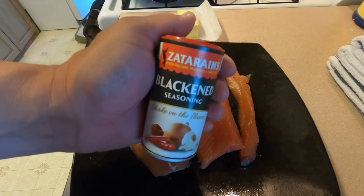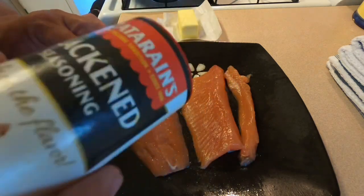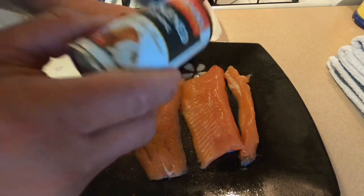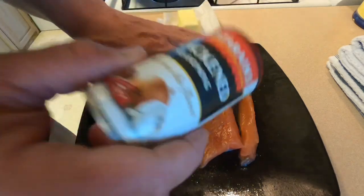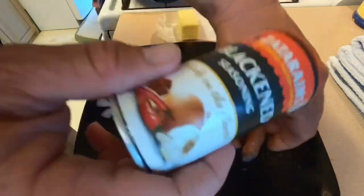I like to use Zataran's Blackening Season. So what I do is put a little layer on here — you don't have to supercoat it so you can't see the fish, just enough to get a little spice on here. Now I got the pan in the background on, getting real hot — I want that to get real hot.